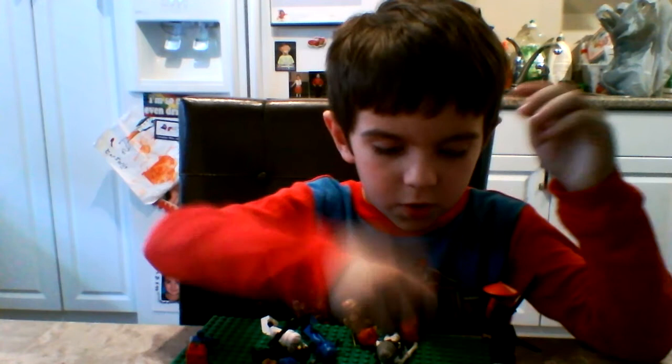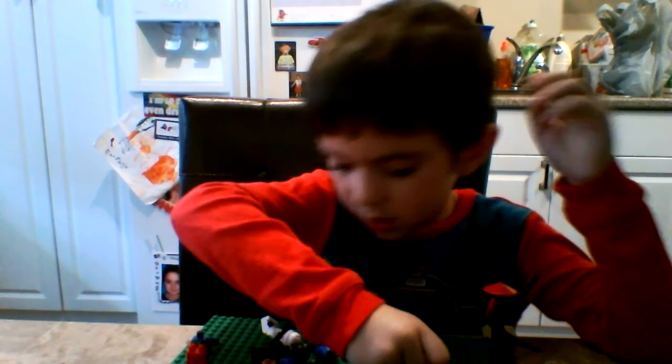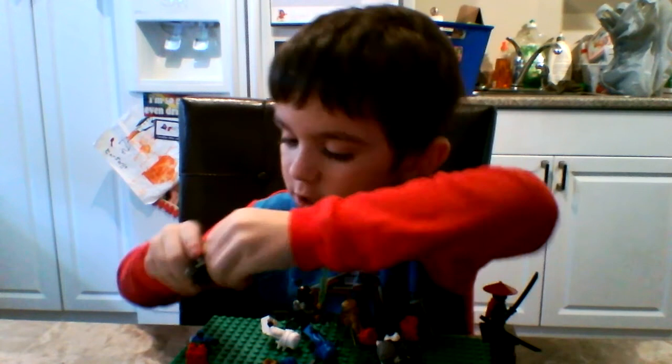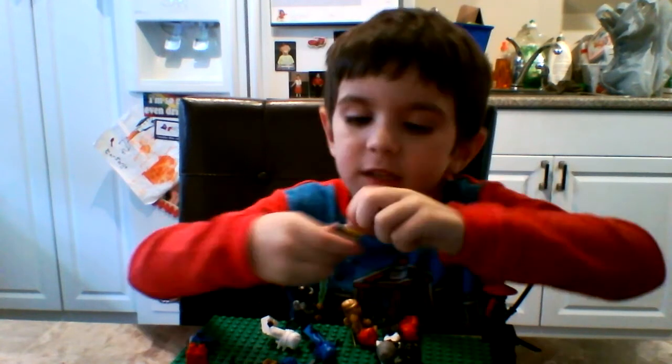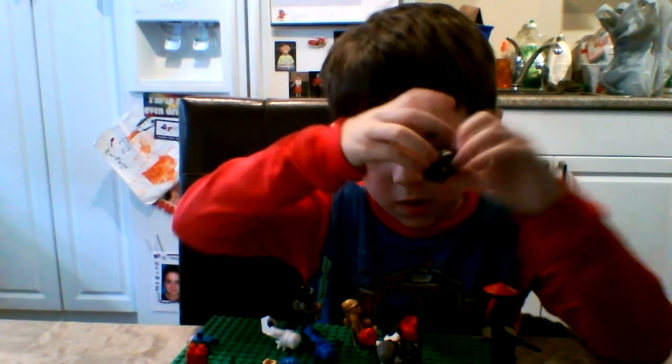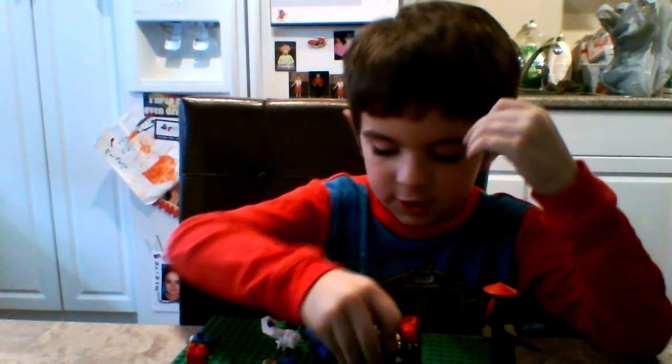This is one of my other Cole builds. I made this up of Zane. This one was Cole, but I'm going to show you the figures that could drive it.